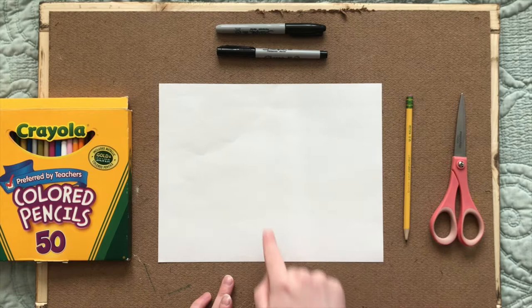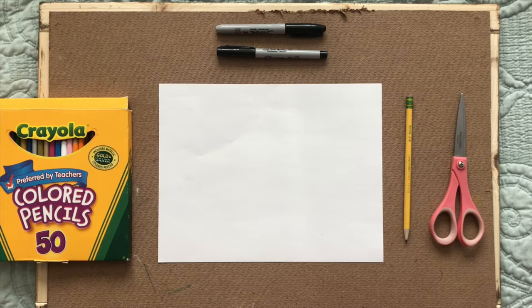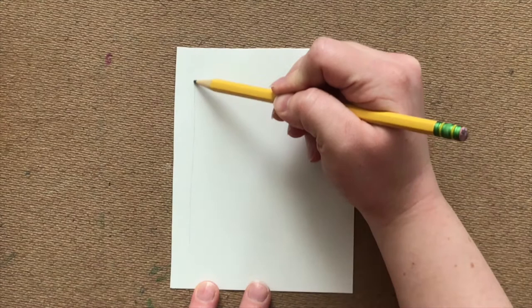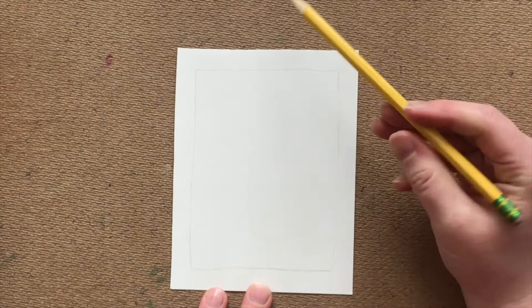Now that we have all of our supplies, let's learn how to draw Potato. The first thing I'm going to do for this project is actually split my paper up into fourths to work on a smaller canvas. You don't have to do this step, it is optional — you can use the entire piece of your paper. I'm going to zoom in so you can get a better view of what we're doing. To begin, I'm actually going to start by drawing a frame around my piece of paper. You don't have to do this step if you don't want to. Now that we have a frame, we are going to start by drawing an oval in the middle of our paper, and this is going to be our potato guy.